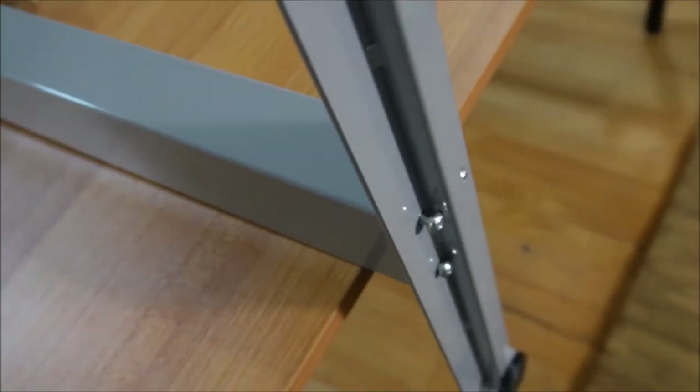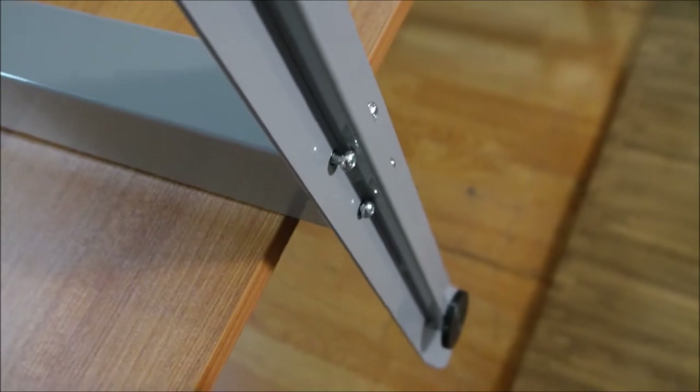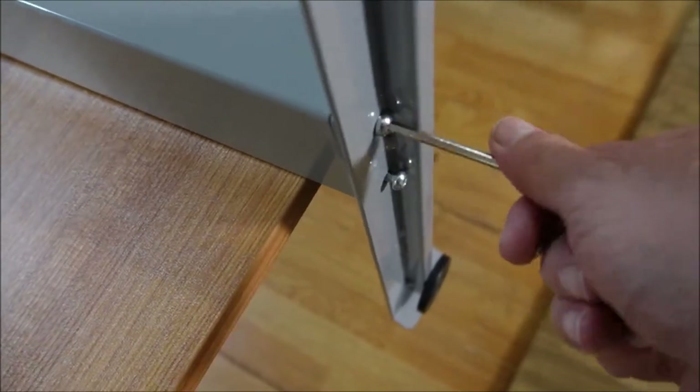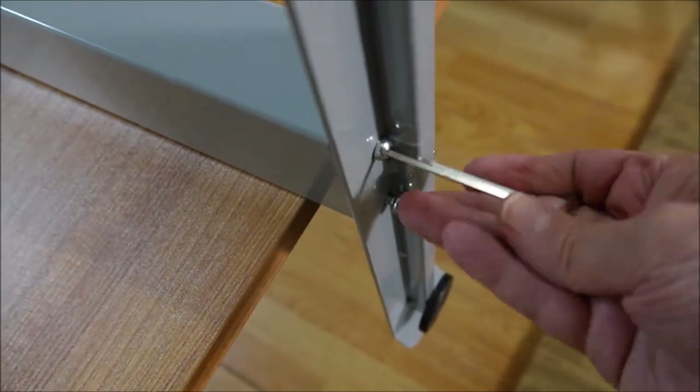Step one is attaching the feet to the legs. You do that using these little bolts and the provided Allen wrench.